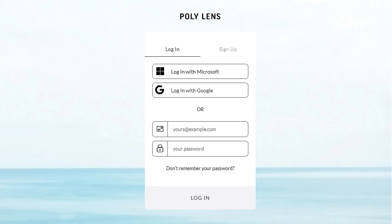Please register your PolyStudio X70 with a free PolyLens account to manage device features.